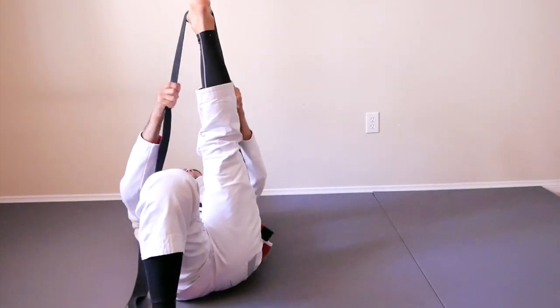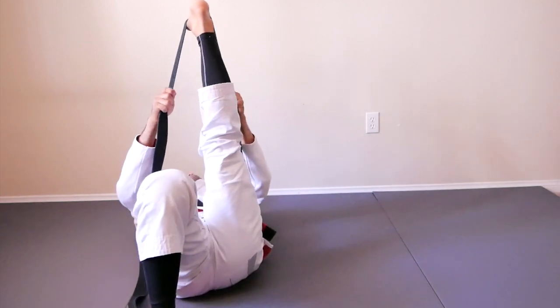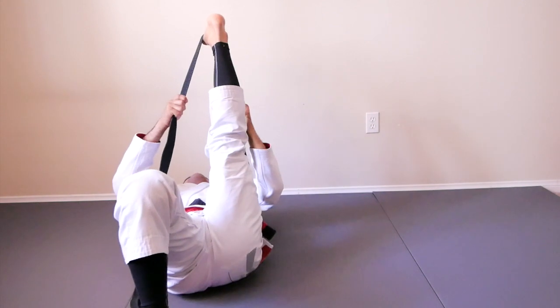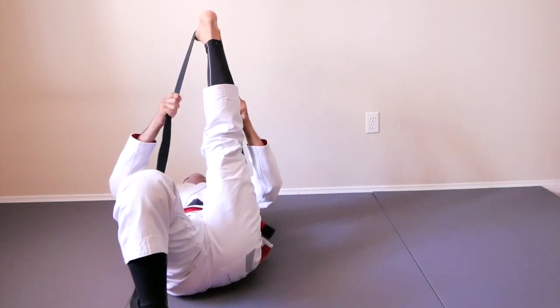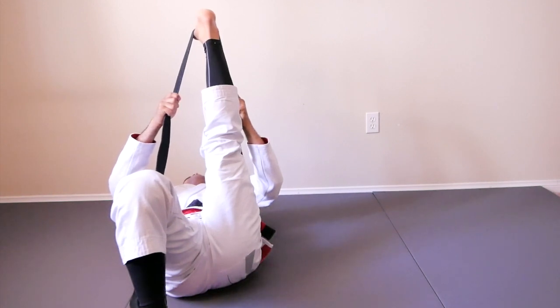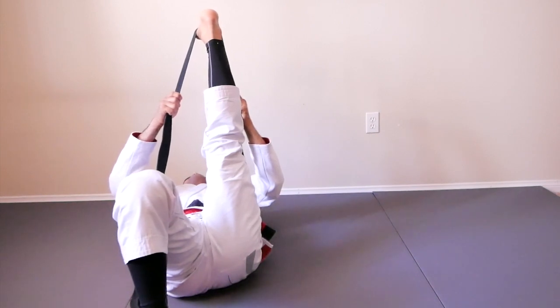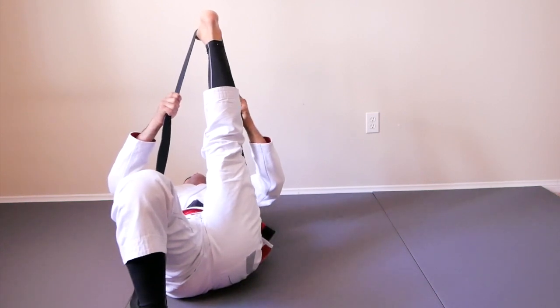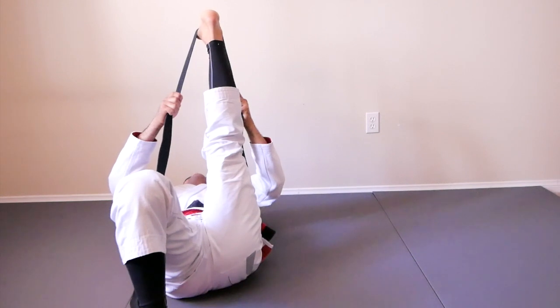All right. Get set. Are you ready? Action! One, two, three, four, five, six, seven, eight, nine, ten, eleven, twelve, thirteen, fourteen, fifteen, sixteen, seventeen, eighteen, nineteen, twenty.